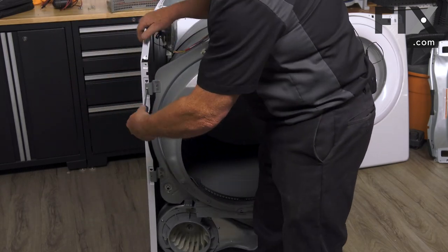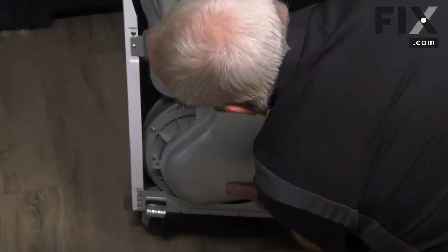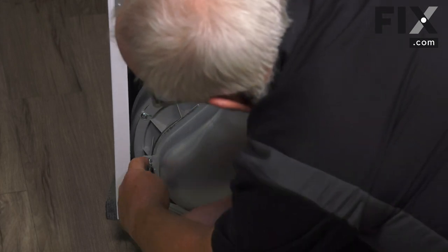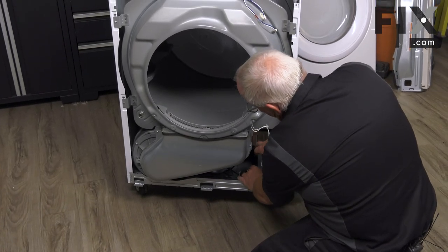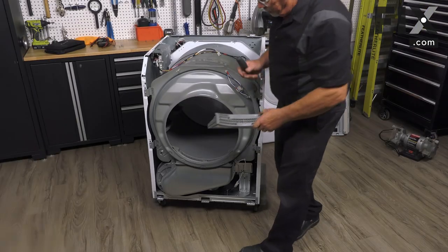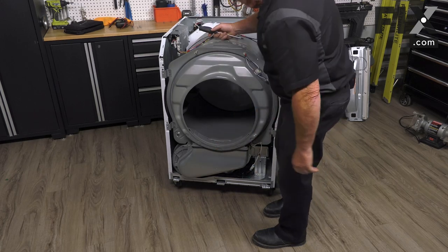The next piece to put on will be the lint filter blower housing. Since we're right here, we may as well make our lateral connection for the sensor bars. And since we have that all together, we may as well put our lint filter into place so we don't forget it.